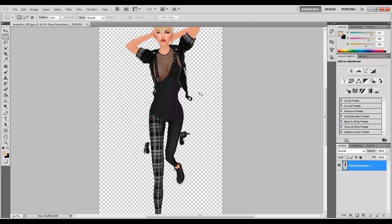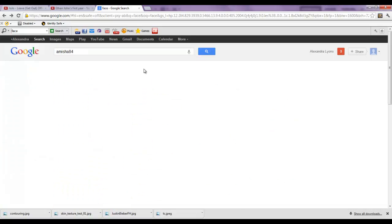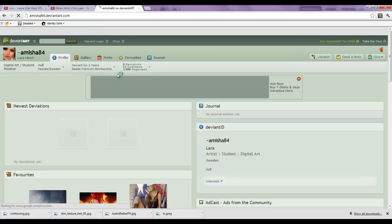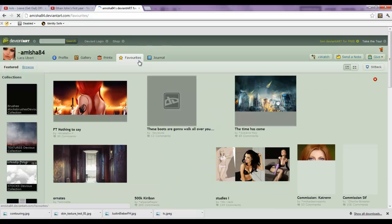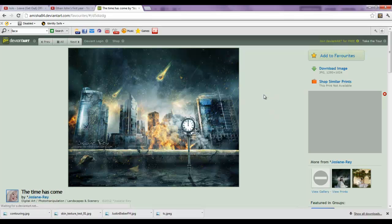Now we can take the rectangular marquee tool and select our entire background. I like to personally go to Amisha84 — this is Laura Erberts' DeviantArt. She is an amazing, incredible artist and I really recommend you check her out. I've learned that going to her favorites on DeviantArt is a really helpful way to find some really nice backgrounds for your self photography. Oh, I like this one right here — this is really nice.